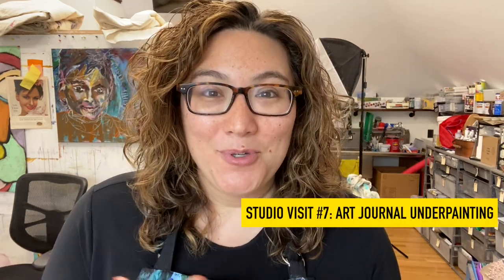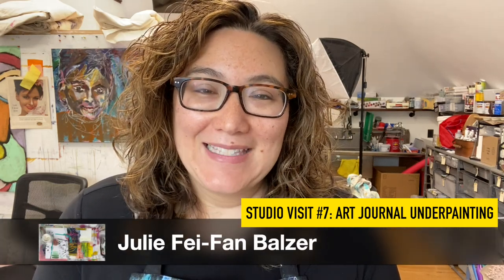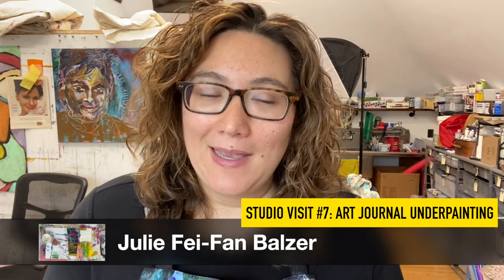Hello and welcome to another studio visit. I'm Julie Balzer, and I'm so glad that you're here. So one of the things that I do a lot is I work in my art journal. It's a little bit different from a sketchbook for me. Now I think some of these terms — art journal, sketchbook — it's kind of arbitrary and how you decide it is. But for me, my art journal is a place where I make art without any notes.